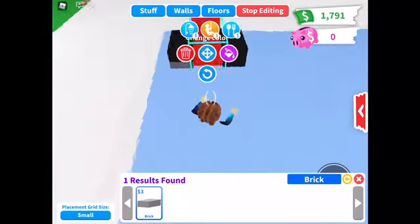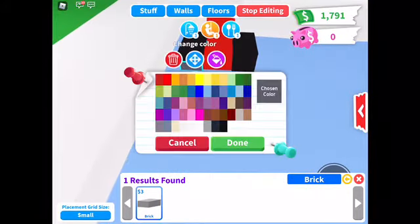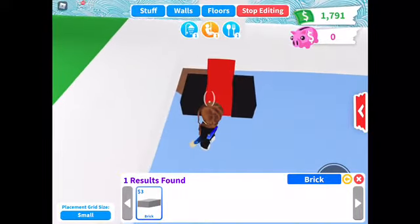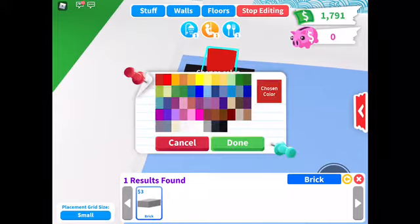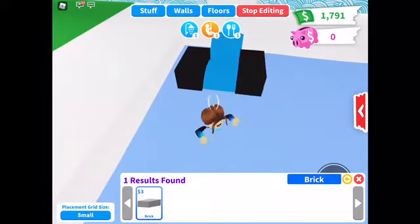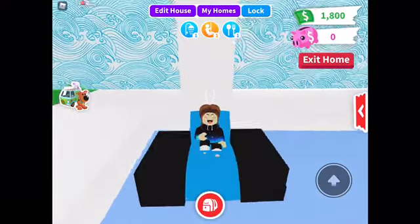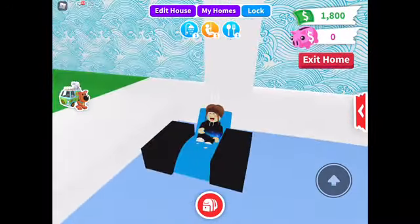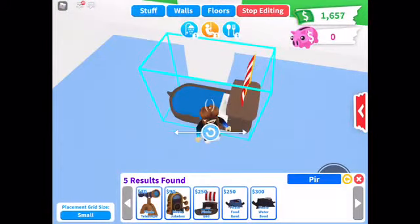You're gonna change your color with the bricks and there you go — you've got it like this. Then you delete the barrier and you can lie in your chair. I had it red to start but now I've got it blue. You can change it to whatever you want.